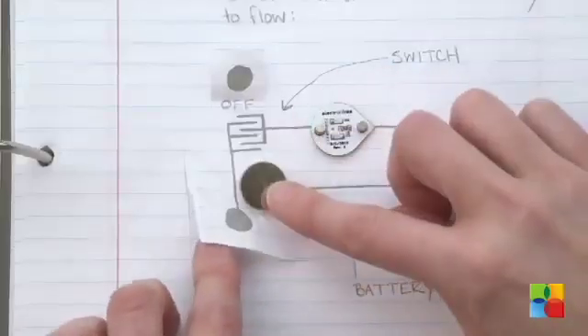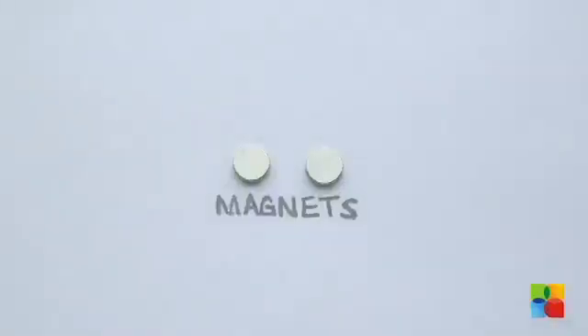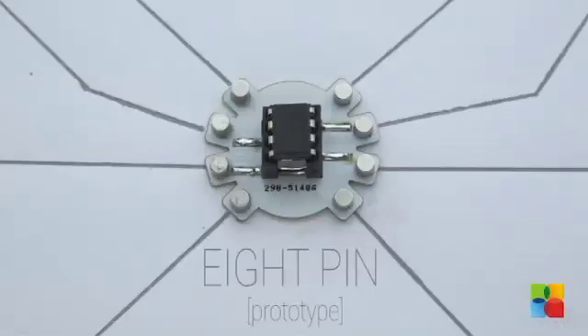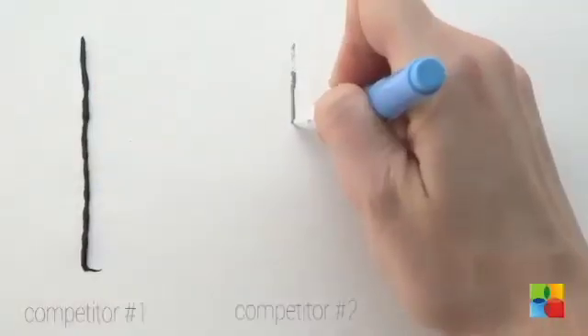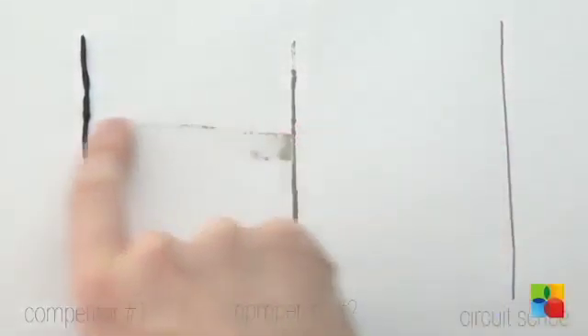All you need is a sketch and you can begin tinkering with nothing more than a coin battery and an LED. Circuitscribe offers a selection of components from relatively simple buzzers and LED lights to more sophisticated parts like photosensors and potentiometers. The water-based ink dries instantly so you can immediately begin testing on a freshly drawn circuit.